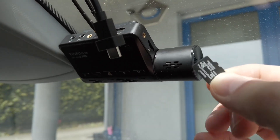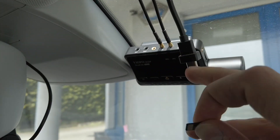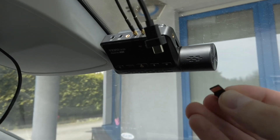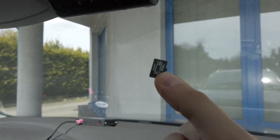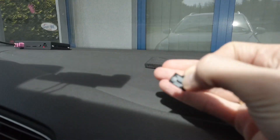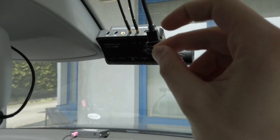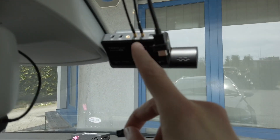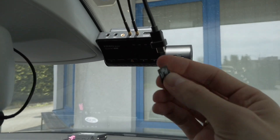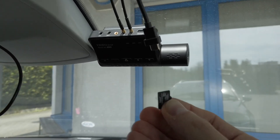Now we are going to remove the SD card from the camera — it's over here. You can of course do it differently. You can disconnect all the cables and take the camera with the SD card with you. We are going to place an update file on the SD card.